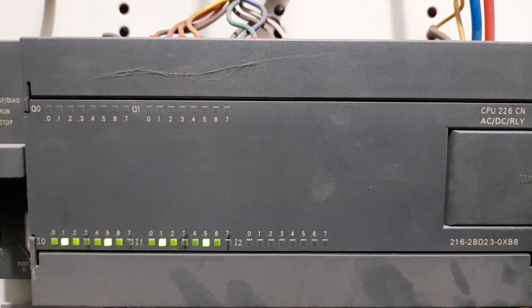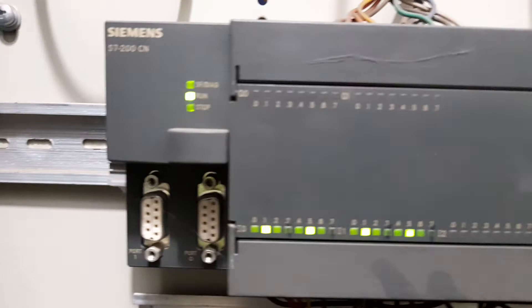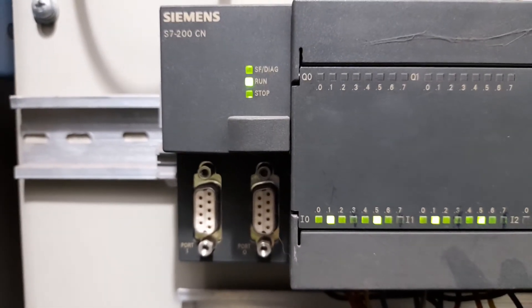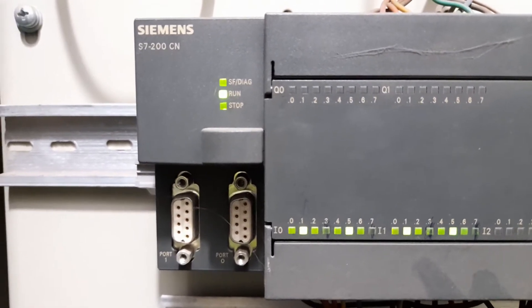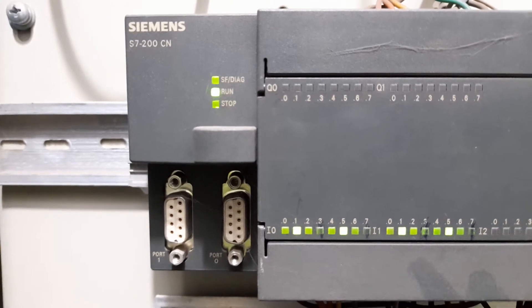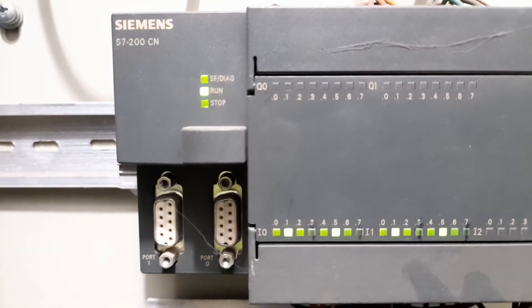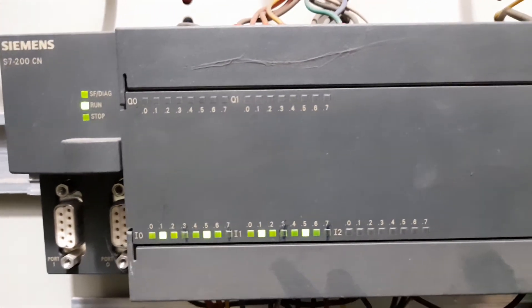CN stands for China, so this is a China-made CPU 226. We have a couple of communication ports as well. If you want to communicate data to any touch panel — for example TP 170 or TP 177 — or an OP or text display, you can use these communication ports.